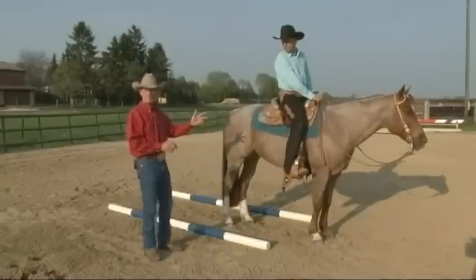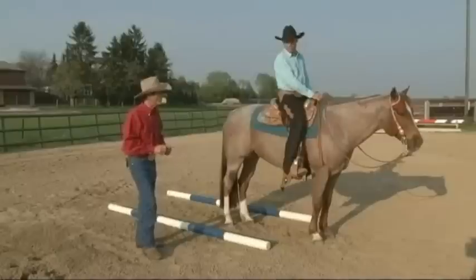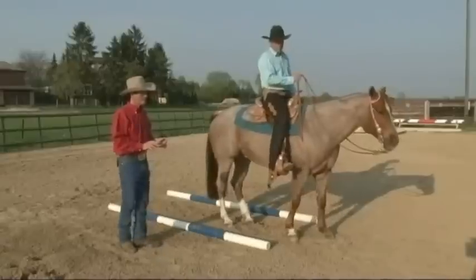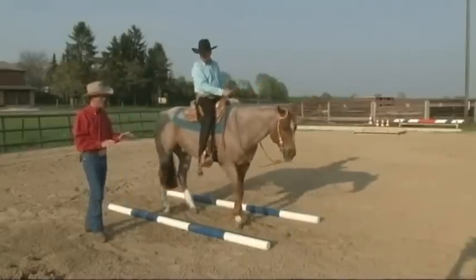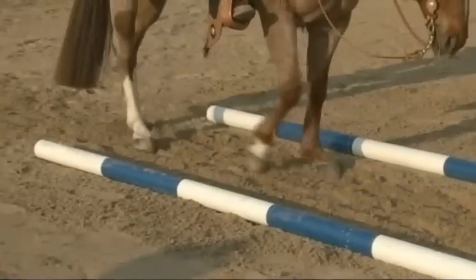As we proceed to the back up, Martin's going to pick up his hand and draw it back and move the horse in a very slow manner — not fast, not quick. The horse is taking nice, even, slow steps, not in a hurry. The horse looks very quiet. Excellent.